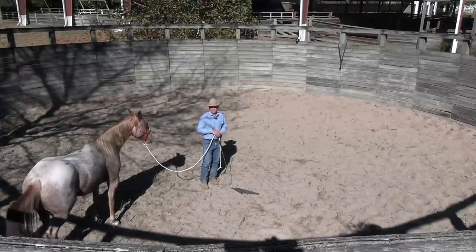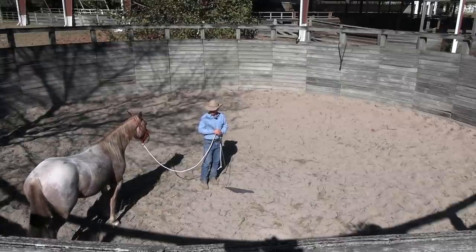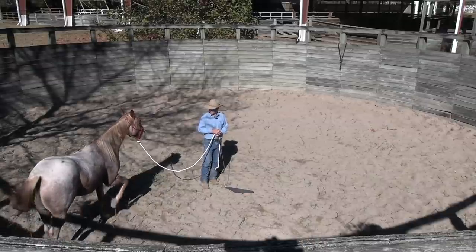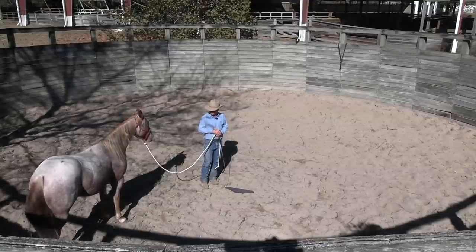I got a little bit of what I want right there, so I'm going to give him a lot of what he wants. I moved that shoulder over and he pushed around me. I'm going to stay right here until he licks and chews — which he just did.